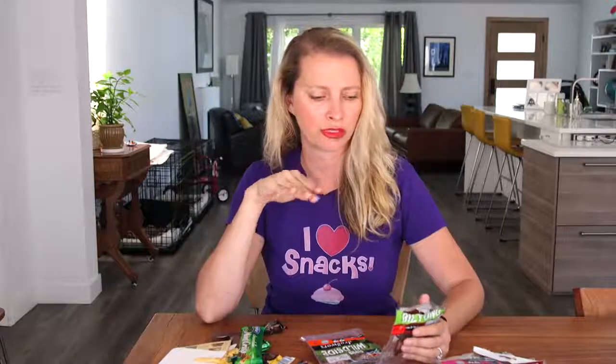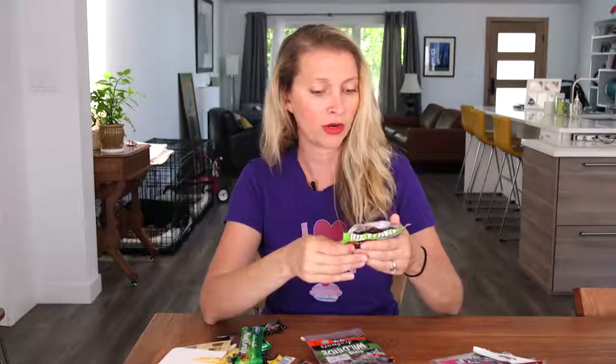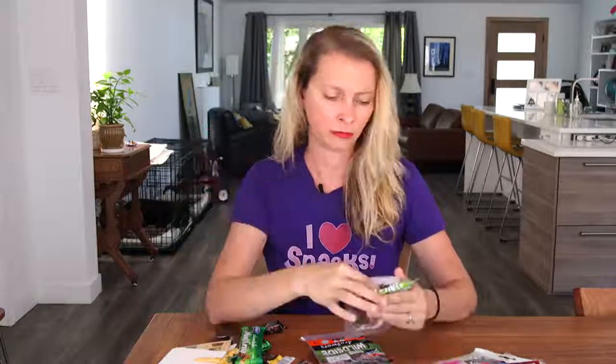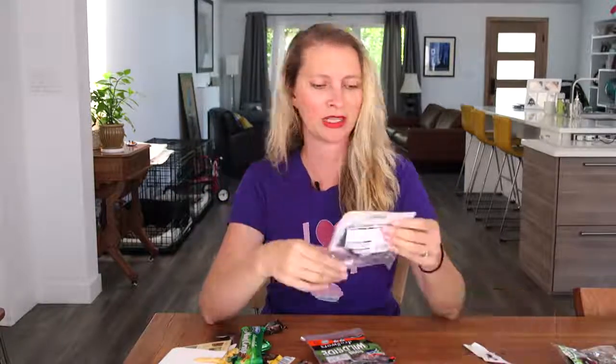Wow, that is really good. It's just salted and dried — there's not any other... it's just coriander. Got a little coriander. It's almost got a little bit of a fermented flavor to it, but in a really good way. That's really good, I like that.